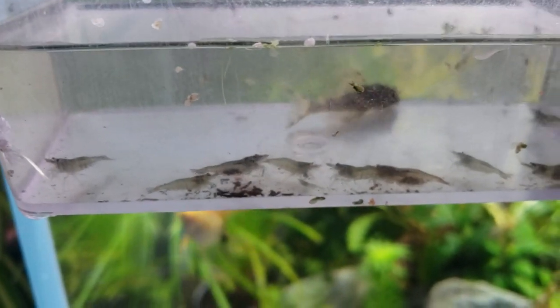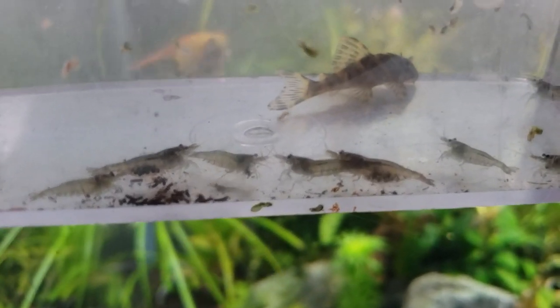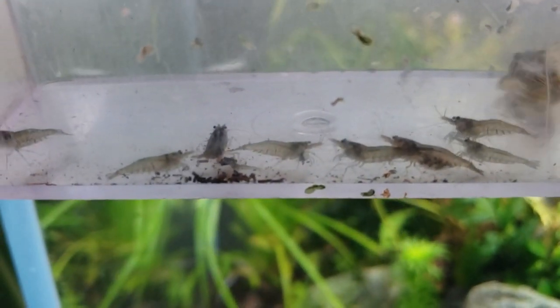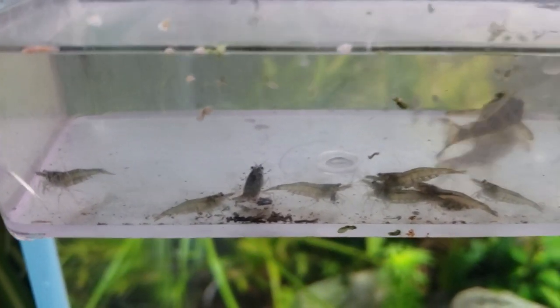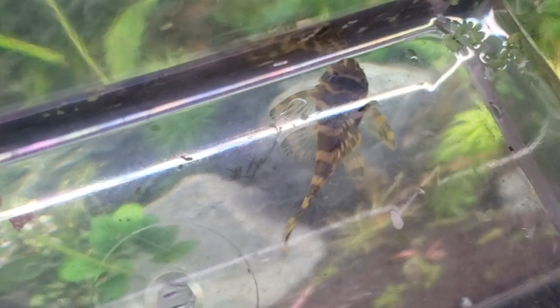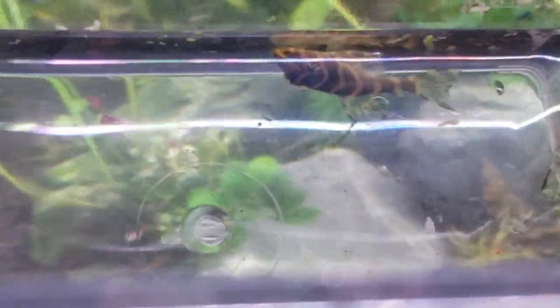Last thing in this video: I've got some Malawa shrimp and some Caridina shrimp. I've got at least three pregnant shrimp here that are the blue colors of the Malawas. And then there are a few golden pregnant mother Golden Nebula from Aquatic Arts also. And then the L333 pleco — he's probably six months old.